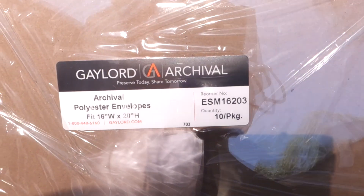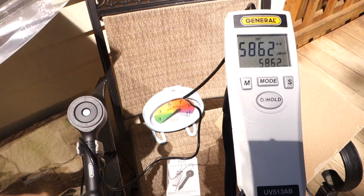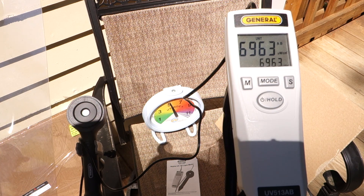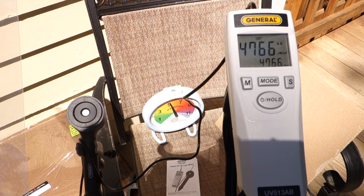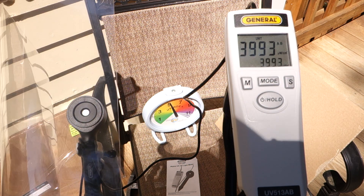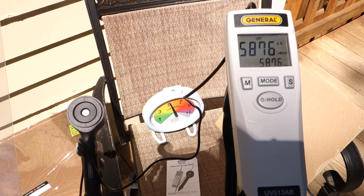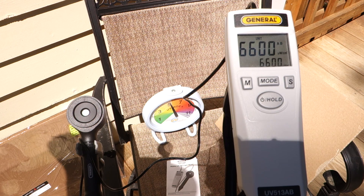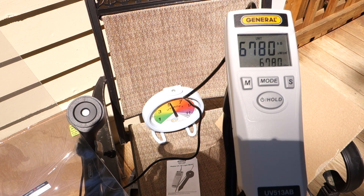Here are the plastic envelopes, also from Gaylord — they're the same size as the other ones, but they don't advertise any kind of UV protection. Currently it's about 6,600–6,700 microwatts. If I put the envelope over the sensor, it drops to about 3,600. Off it's around 5,000–6,000; on it's about 3,500. So both the UV sleeve and the non-UV envelope have about the same performance with regards to filtering out the UV spectrum, at least according to this sensor.